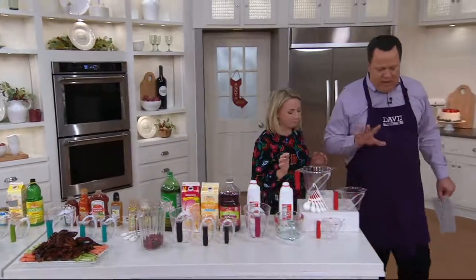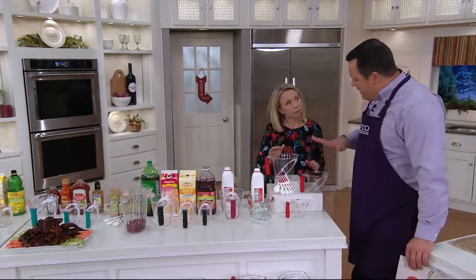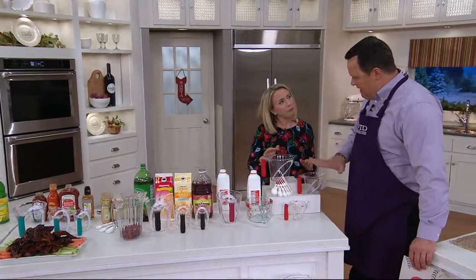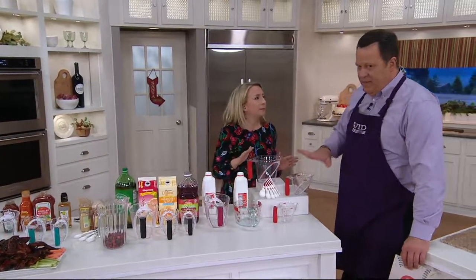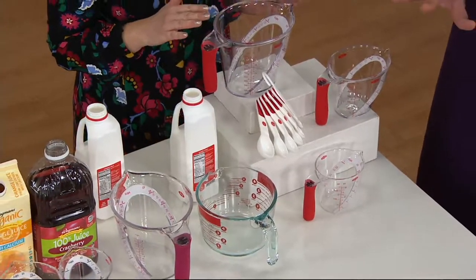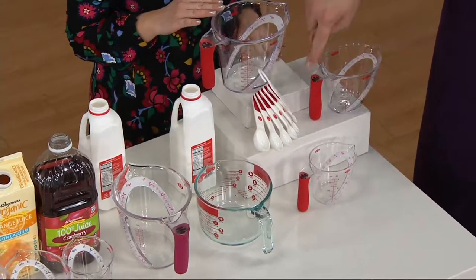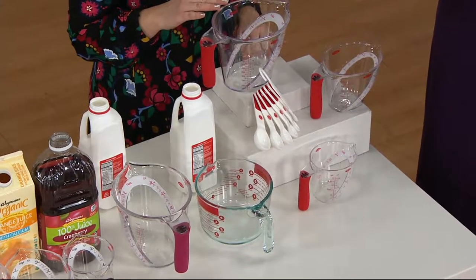Darling, we're talking about Perfect Measure — whether it be measuring spoons or these angled measuring cups. I own these, I have these in my kitchen. I'm in love with them. I think they are the best idea ever for measuring cups. You should also know that you get three measuring cups and a set of measuring spoons all for less than 20 bucks.